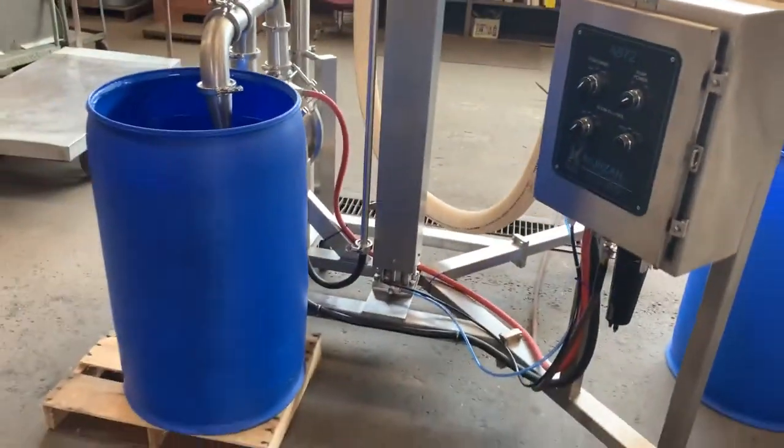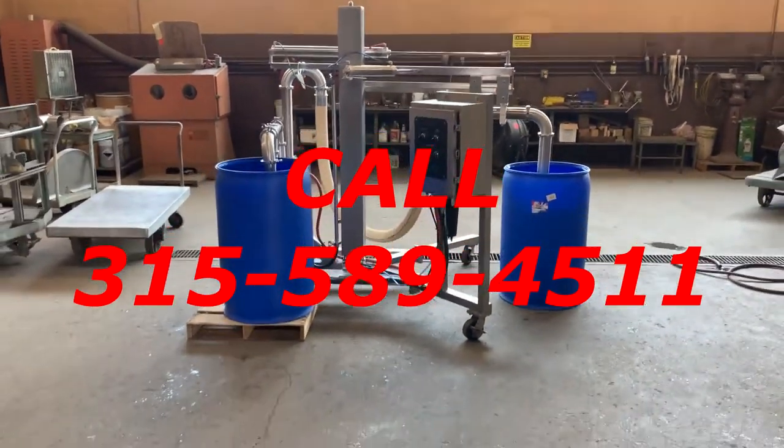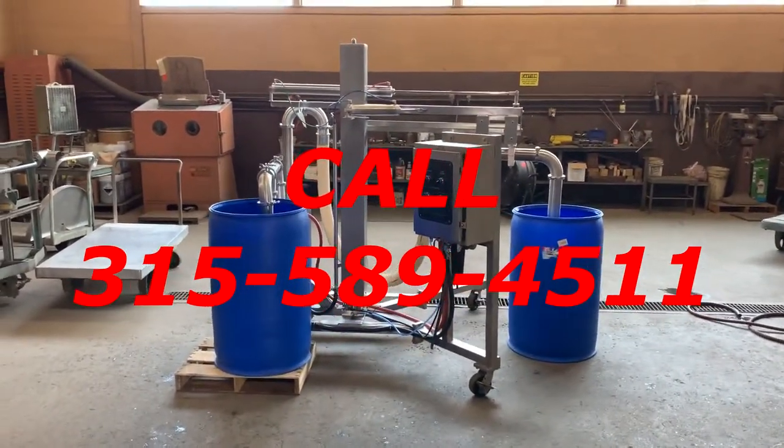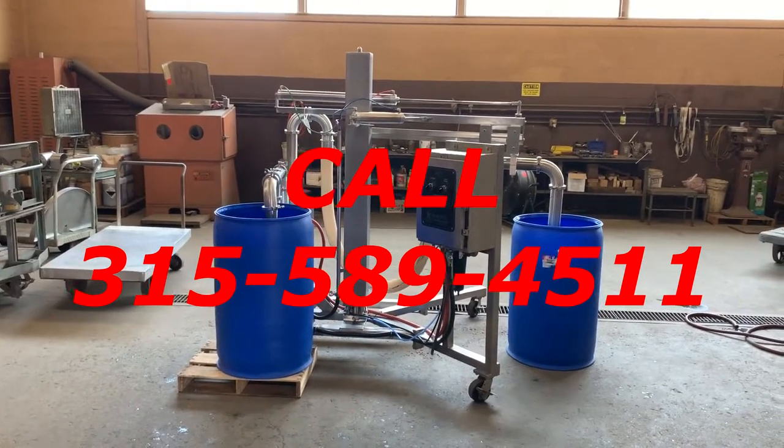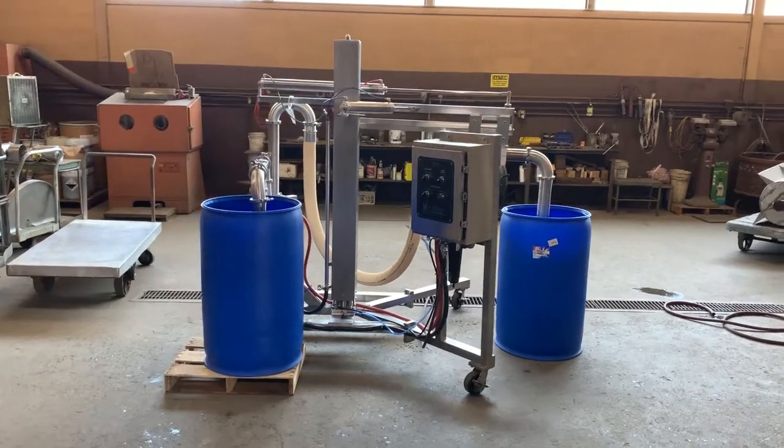Give us a call at Allard Equipment at 315-589-4511 if you have questions or to discuss your particular food pumping application, and we will help you out with it.